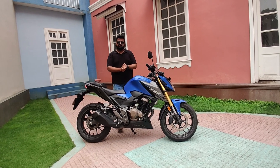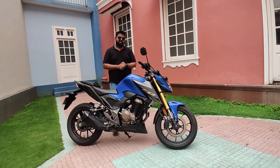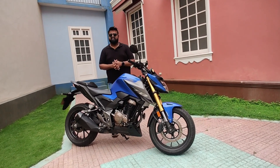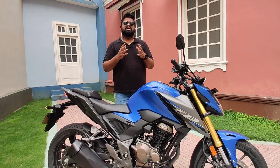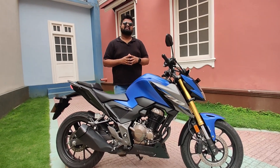Let us know what you think about the pricing, the features this motorcycle offers, and if you have any questions drop them in the comments below. This is Vipul signing off — I'll see you in the next video. Until then, rev hard, rev free, and ride safe.